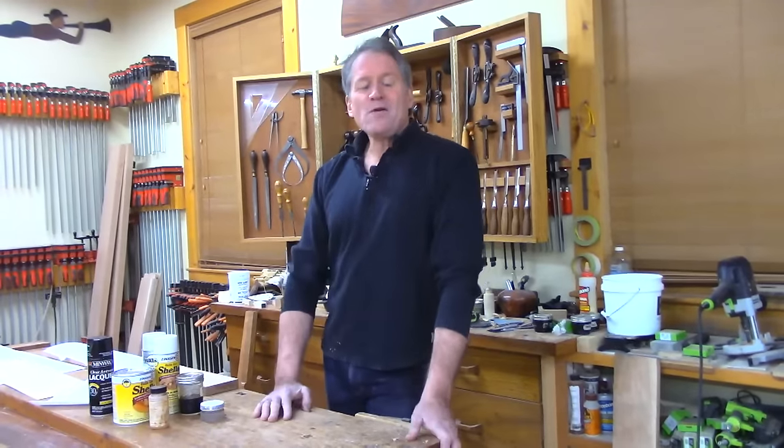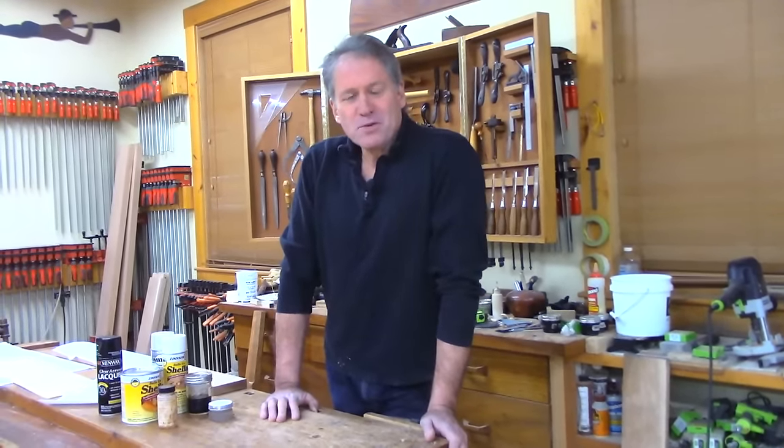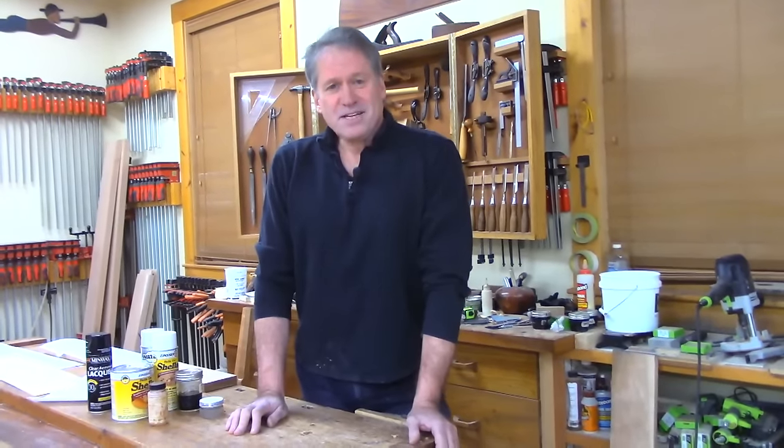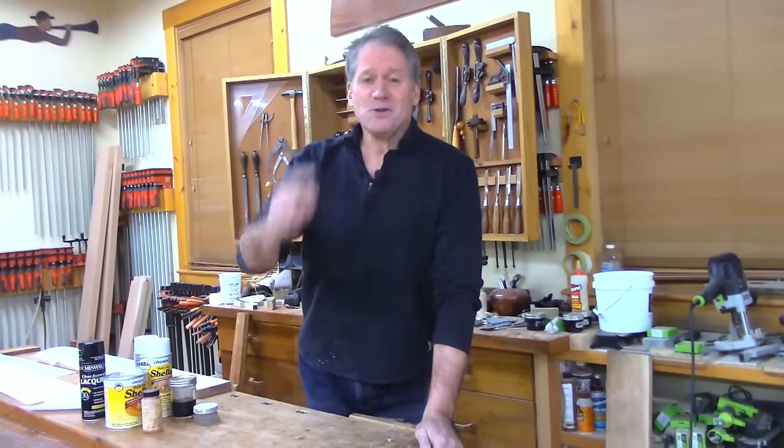Good evening and welcome back to the shop here in beautiful downtown Canterbury. Over the years I've been under stress at various times with projects that could warrant a quick finish, and I have found some secret methods that I'm going to share with you tonight.